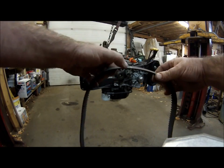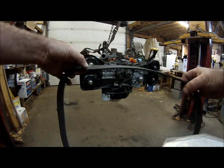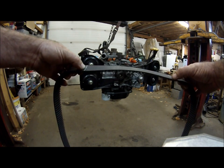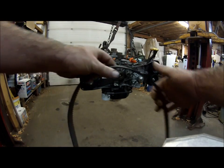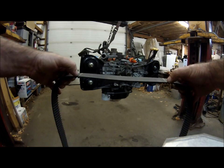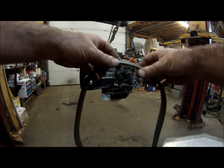Follow it along — that's going to be the top left intake cam, the exhaust cam on the left side, and then on the other side, the right side intake and exhaust cams. We'll show you where to set those up in just a minute.